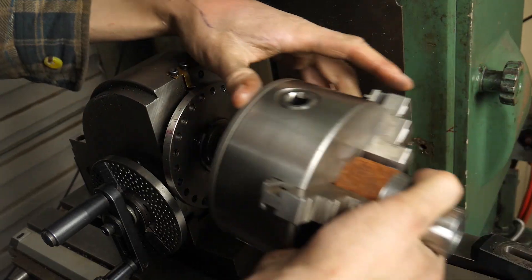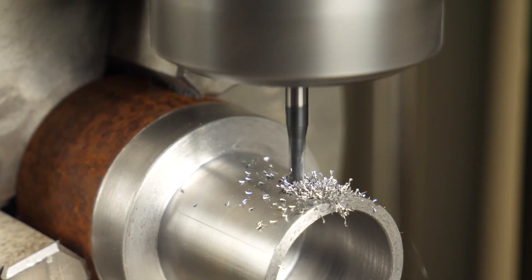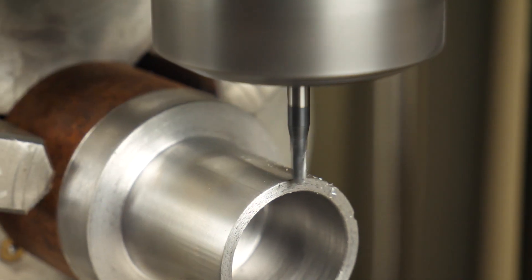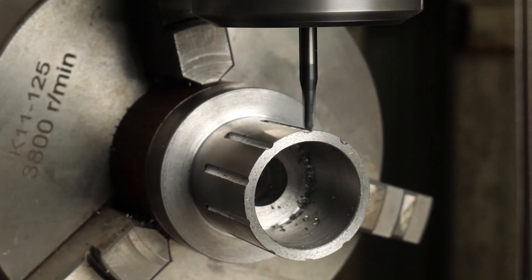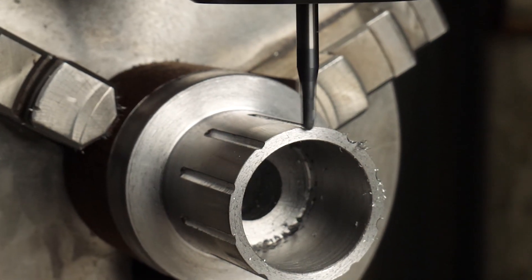My lathe and dividing head have the same spindle thread, so I'm able to swap chucks over and keep the concentricity. I'm now going to use a ball end mill to put in ornamental grooves. I put consideration into the tool stick out here — I needed to make sure that I'd be able to clear the chuck jaws, and it just worked. I didn't like the sharp transition in this area, so I was able to peck with a ball end mill to improve the transition, and I'm quite happy with the result.